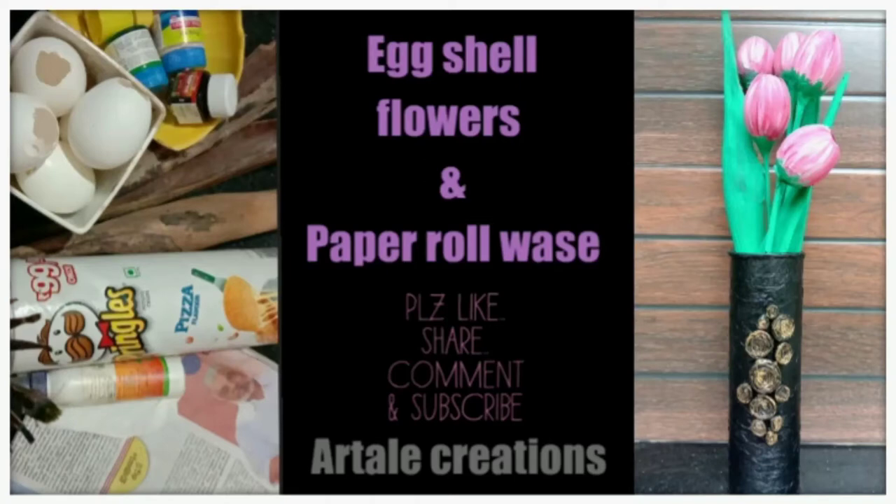Hi, dear. Welcome to Art and Creations. Let's make an egg shell and a paper roll. Subscribe to our channel.